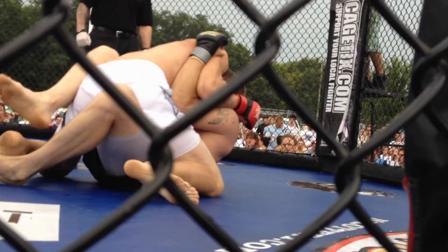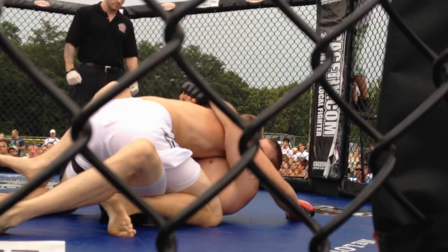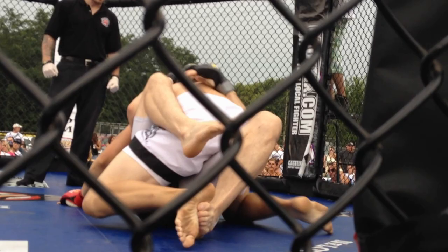Get your guard back, Josh! Good base, good base. Plenty of time, Liv. Position first, position first. Keep those knees tight. Get your guard back. Position first. Keep those knees tight. Get your guard back. We'll stand you up. There you go, go! Be patient, Liv. Get your guard back.